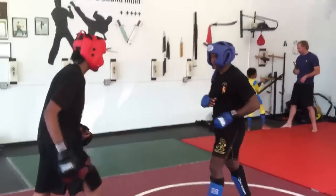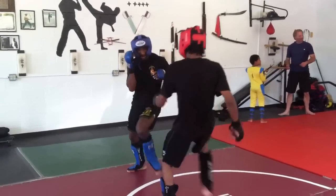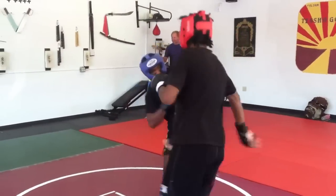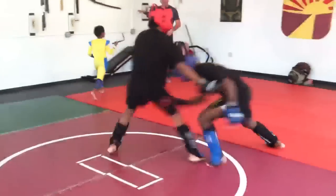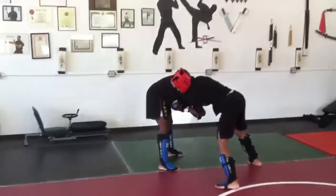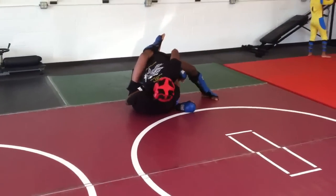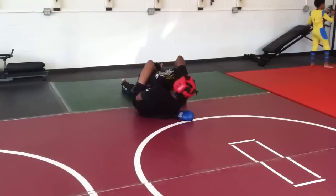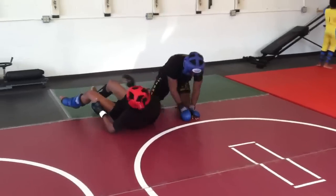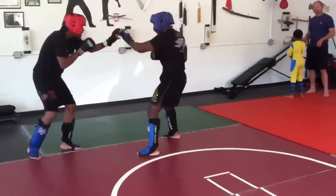Nice. Nice. Shot from way too far out, Anthony. Nice one. Sprawl, Anthony, just sprawl out. Get flat, get flat. That was too deep — yeah, that was deep when he stood up. You got 30 seconds.